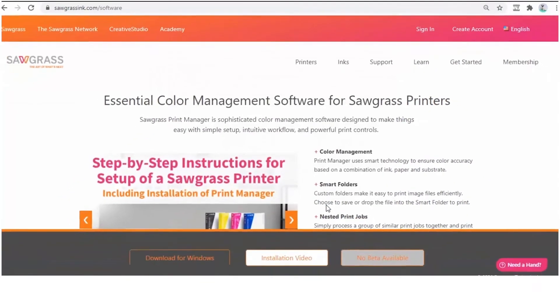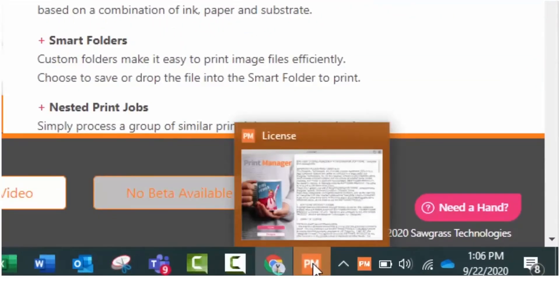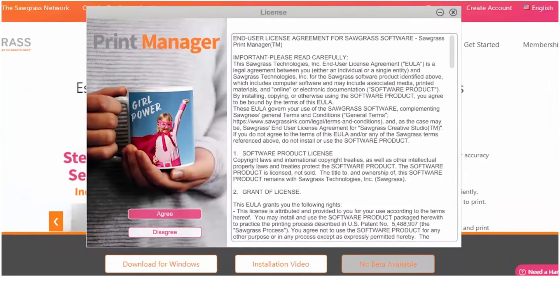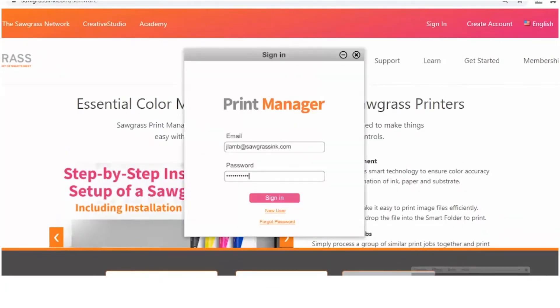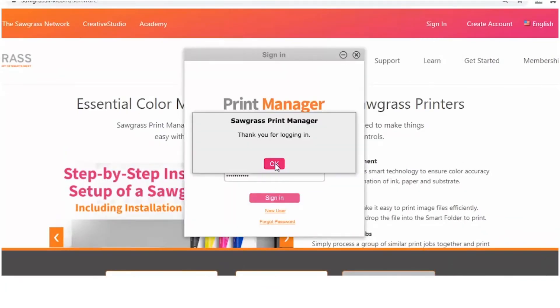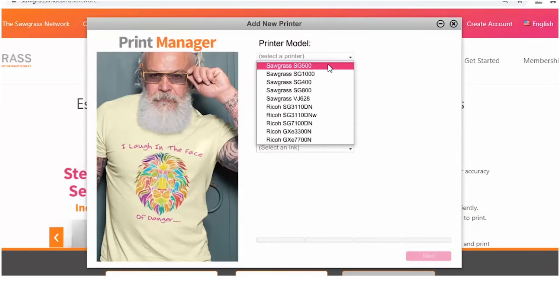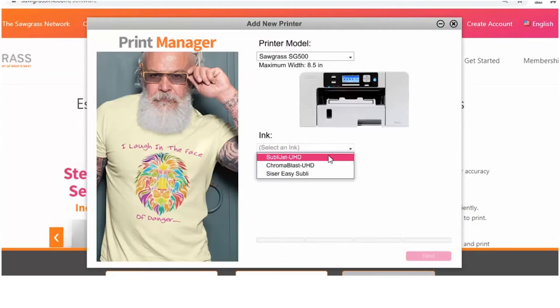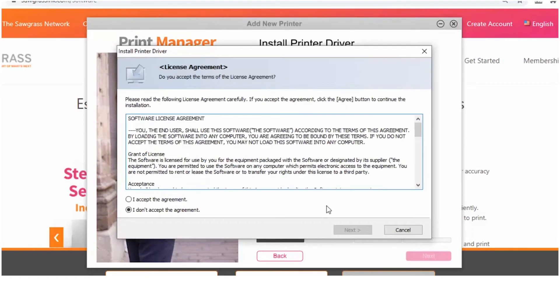An orange PM box will pop up on the bottom of your screen. Click it and agree to the license agreement. Next, log in to the Sawgrass Print Manager. Add the printer that you want to connect to the program along with your inks and click Next. Select the Update button on the printer driver screen. Agree to the printer driver licensing agreement and click Next.